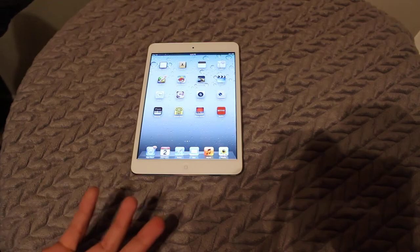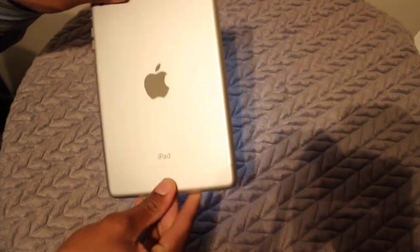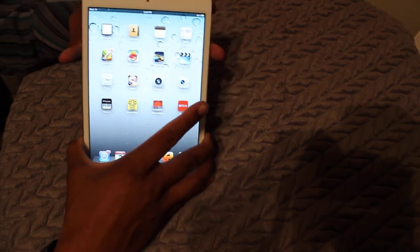One good thing about this is if you already have an iPad, you can play those same apps. It comes in a nice metal case and feels very solid, very sturdy, which is one reason why people buy Apple products. They don't feel cheap and plasticky.